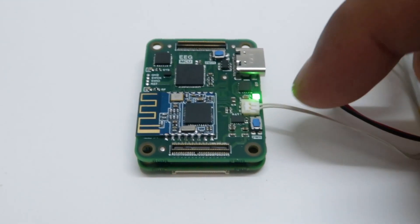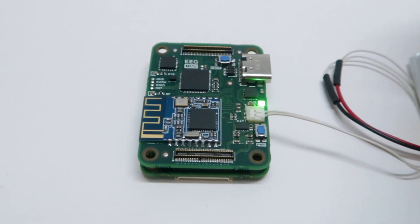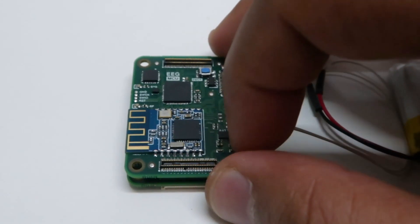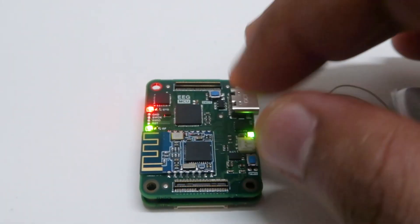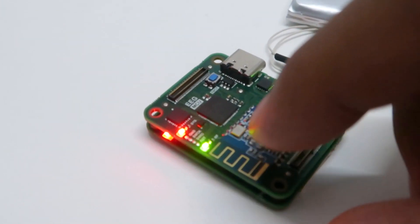Once charging is complete, it will turn green again. This button is the power button, so I'm going to press and hold it for three seconds. Now you can see that the board is powered on — this blinking green LED is the RF activity LED of the HM11.